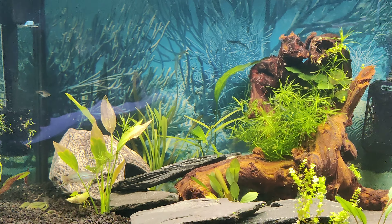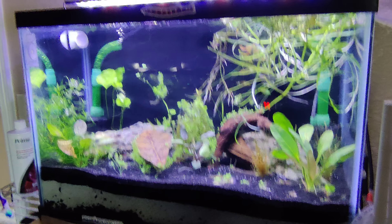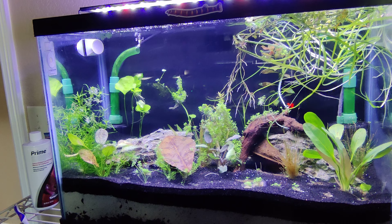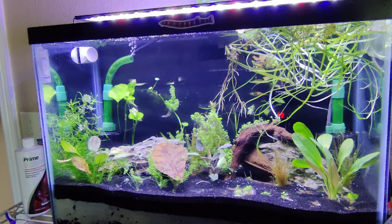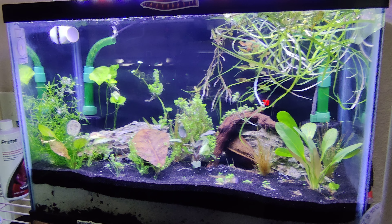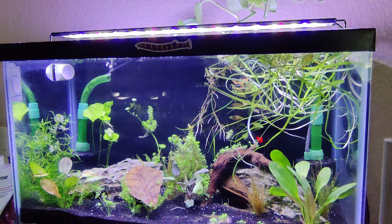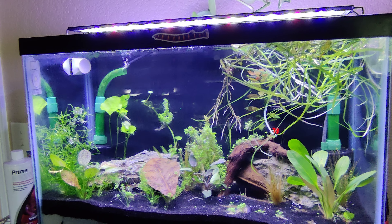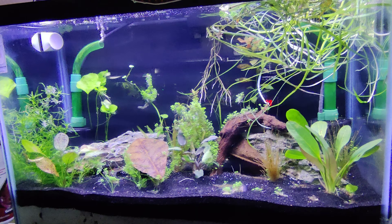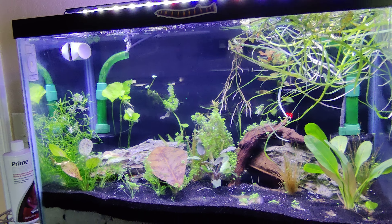Anyway, this is where we're at with my 75 gallon and my dirted tank — let's go look at it real quick. Right now I just have shrimp in there. I tried putting some guppies in there and they didn't make it. I kept watching my water parameters and I was having ammonia, nitrite, and nitrate issues, so I've done three 25% water changes. Today when I tested it, we're getting close to being ready for fish.